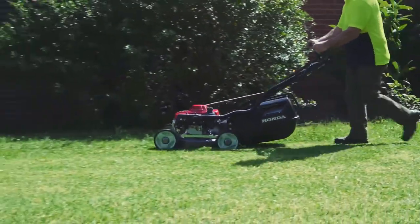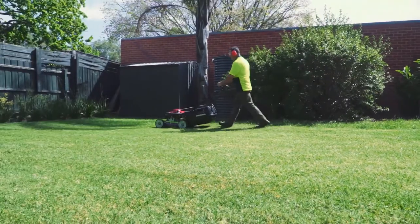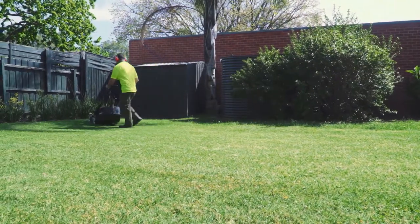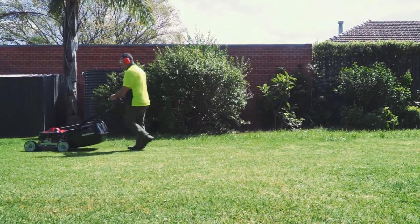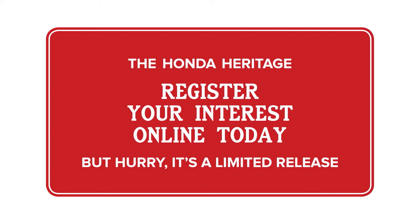Covered by Honda's national dealer network. The extensive commercial warranty is great peace of mind. I would have no hesitation in recommending the Honda Heritage to colleagues and fellow contractors. It's a great mower and a great addition to the Honda range. Honda Heritage is a limited edition model, so don't miss out. Register your interest now online.